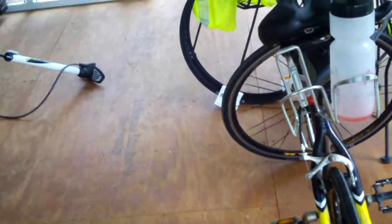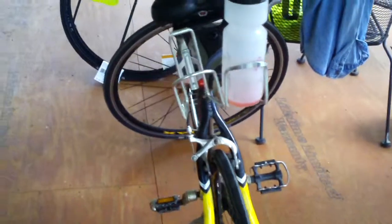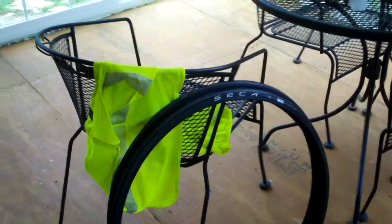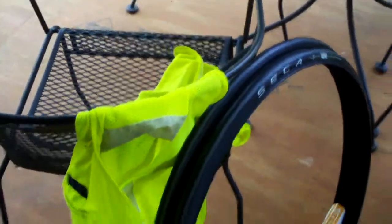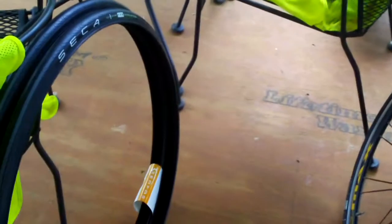So I've just gone over durability in terms of flat protection, durability in terms of tread wear, and handling. These Surface tires do pretty well with all of that. Now I'm going to go over price. At REI, these tires are $27.50 a piece, so after tax you're looking at around $60 or so for the pair, which is not the cheapest.